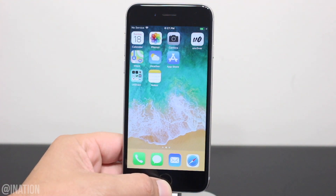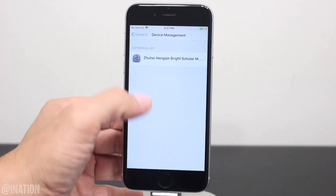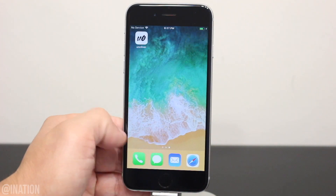Now that it's done, let's go into Settings, General, scroll down to Device Management, select the profile, and tap Trust twice. Back out, and now you can open up the application.